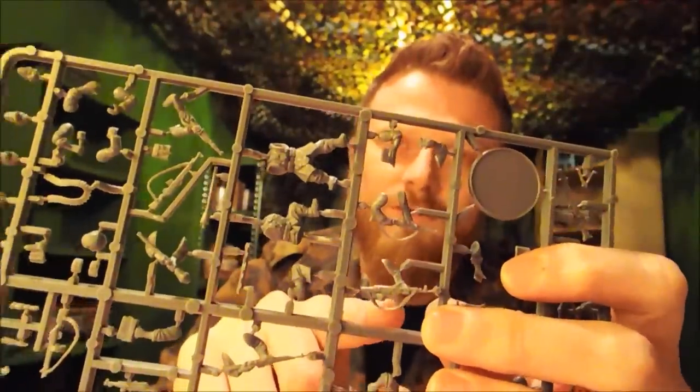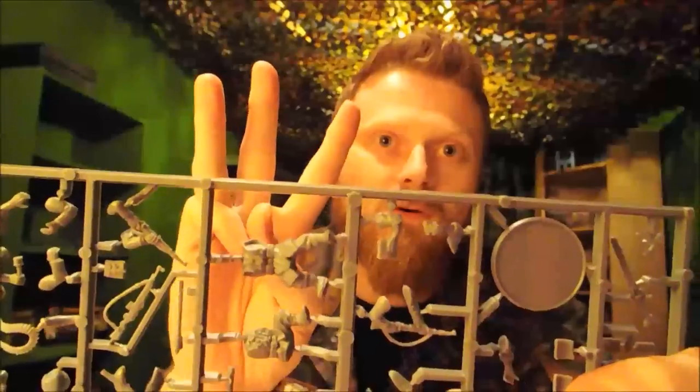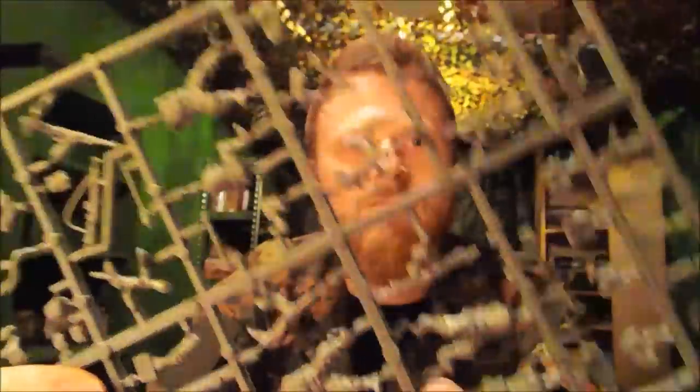Here you have one of the STG 44s. There are actually three STG 44s on each sprue, so that means you're going to get 15 guys with STG 44s — quite a few. There's also a shouldered MG42 — a nice posing piece, like he's strutting along on the march holding his machine gun, which looks pretty cool.